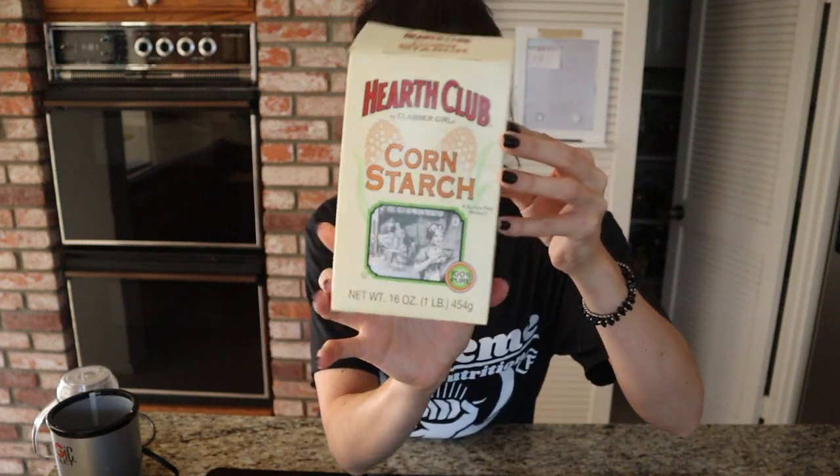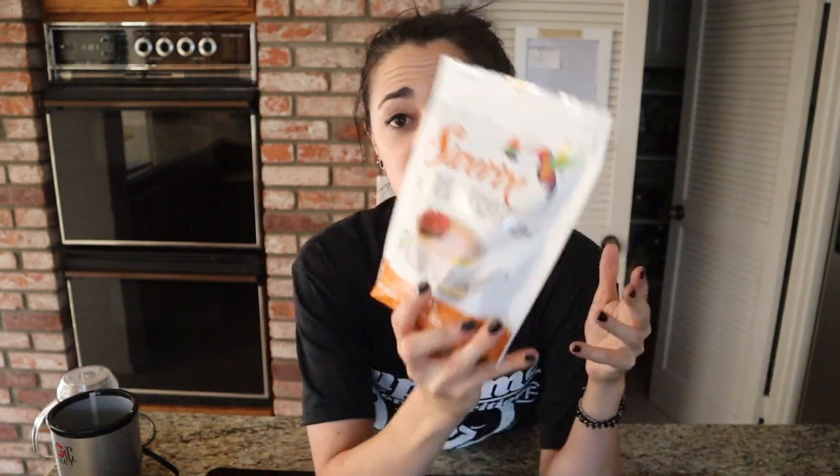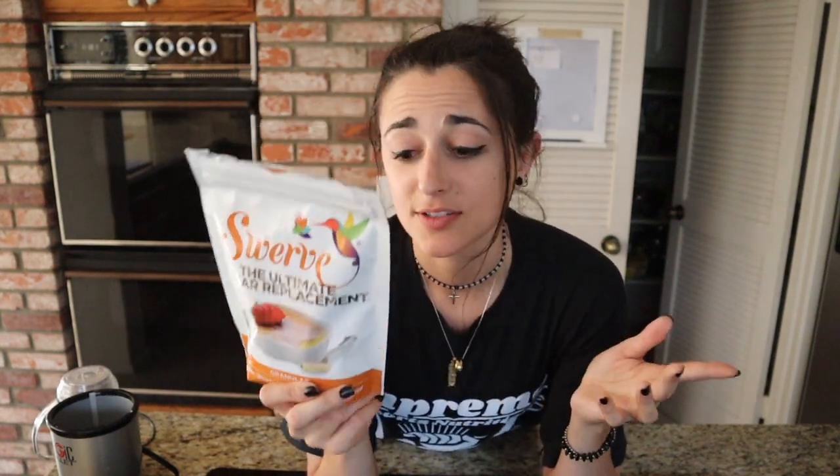To help thicken it up, we are going to use some cornstarch. And then for a sweetener, you can use any zero-calorie sweetener of your choice — we're gonna use a granulated sweetener. I'm gonna be using Swerve. This is zero calories. Even though it's an erythritol and it says four carbs, because of how it's broken down in your body, it is zero calories. So it don't count.